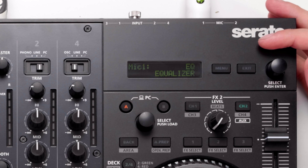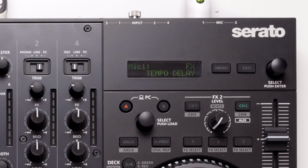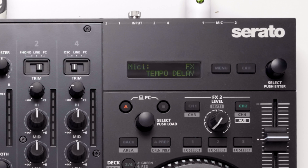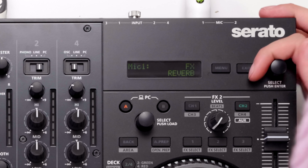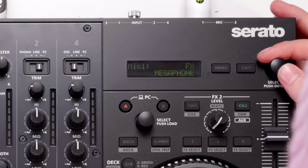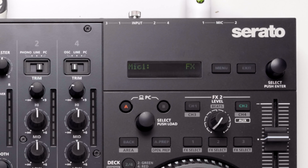Out of the mixer section we can change the microphone settings — we've got Microphone 1 and Microphone 2. In Microphone 1 you can change the gain level, and you can change the overall gain of that channel — say if you've got an instrumentalist and need a bit more gain. We've also got the EQ settings, so we can change this 3-band EQ from being an equaliser to an isolator if we require total kill.